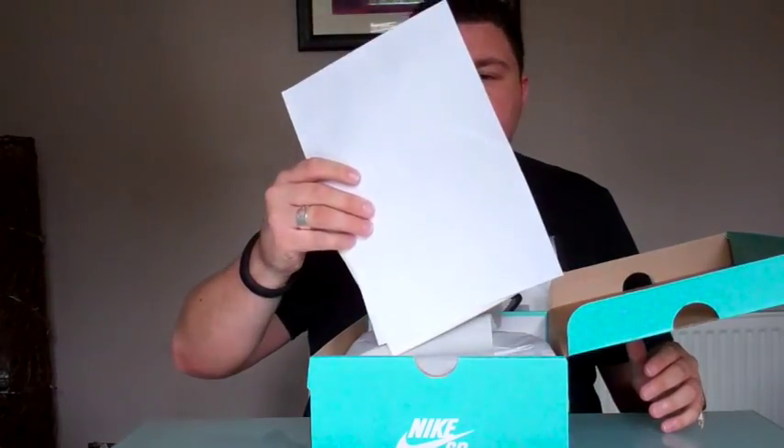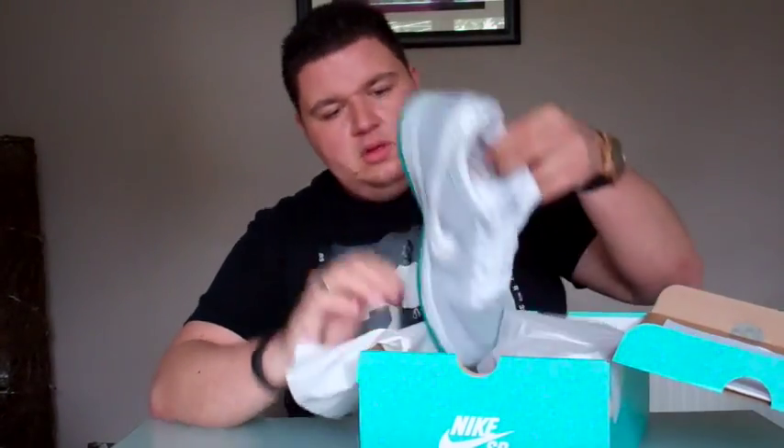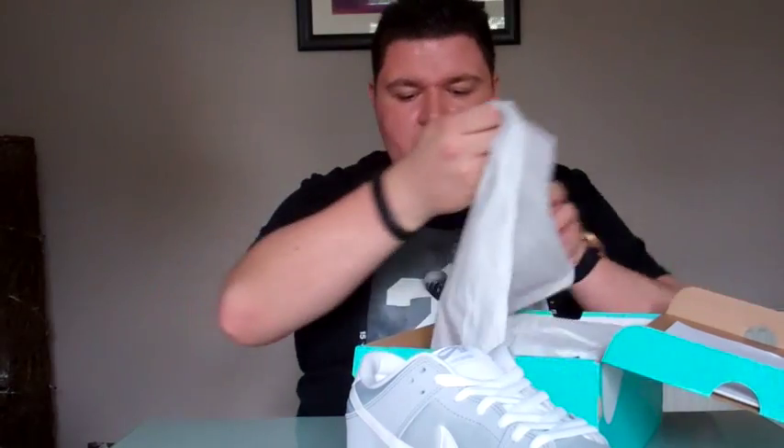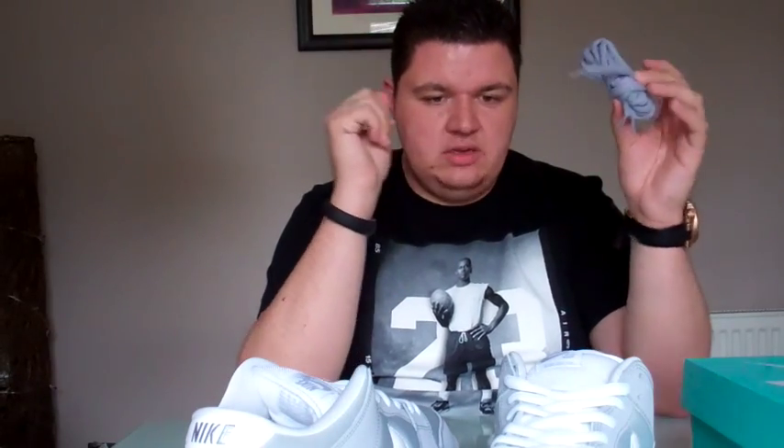I picked these up when they first released, which was back in the first week of May I believe. Here's my receipt from Nike.com. One of my favorite things about Nike SB releases is they're one of the only shoes that basically always gives you a lace option. I've got the grey colored laces that are available to switch them out should you wish.